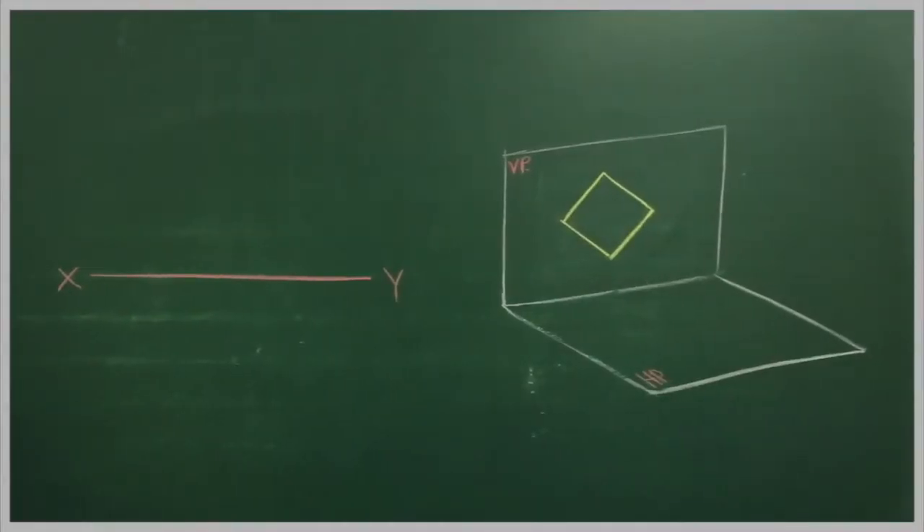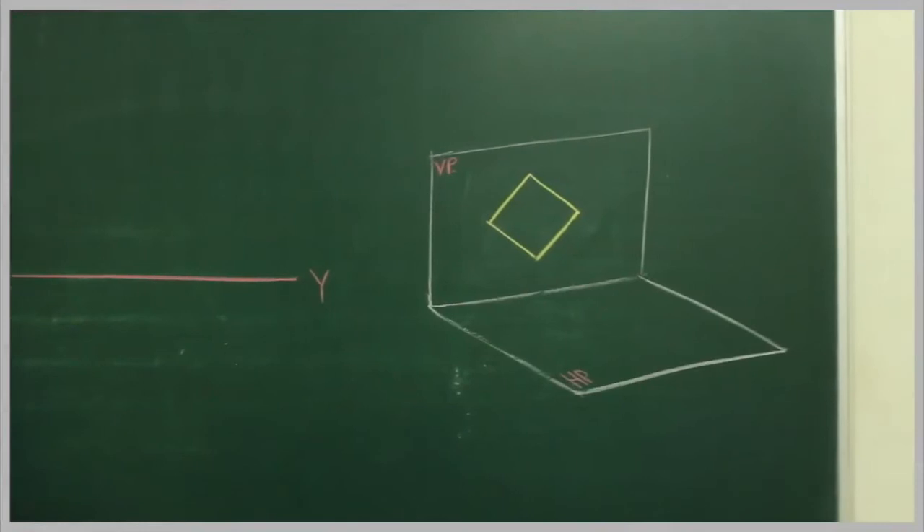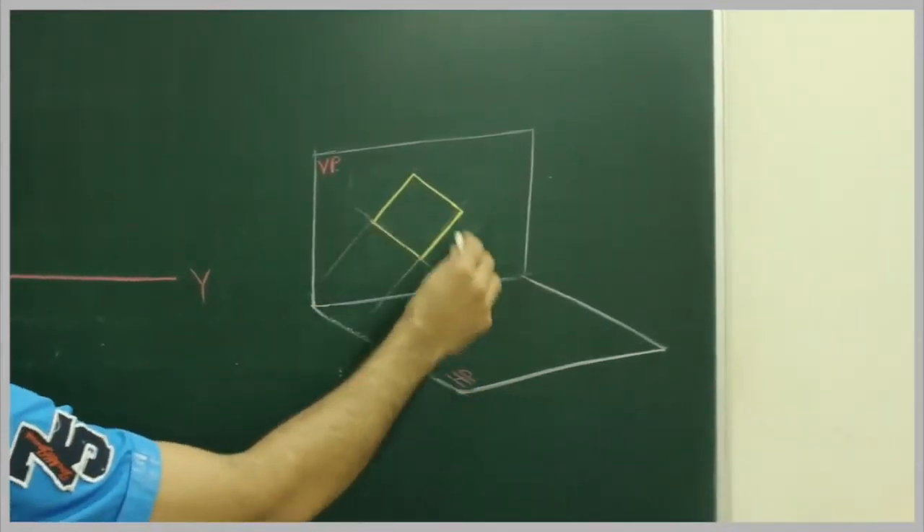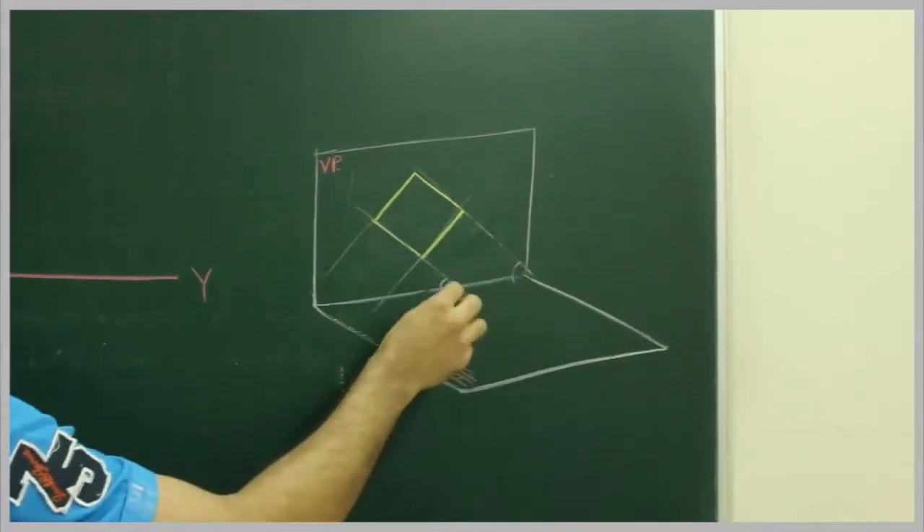With this, all sides are equally inclined to the horizontal plane. See this side, this side, this side, this side — all these angles will be the same.